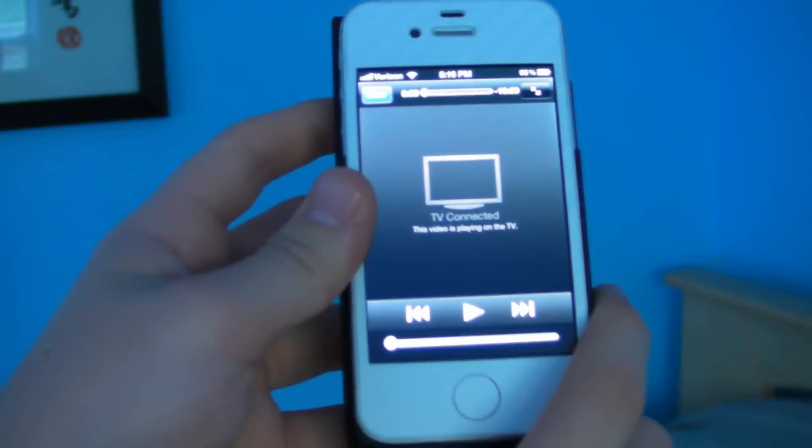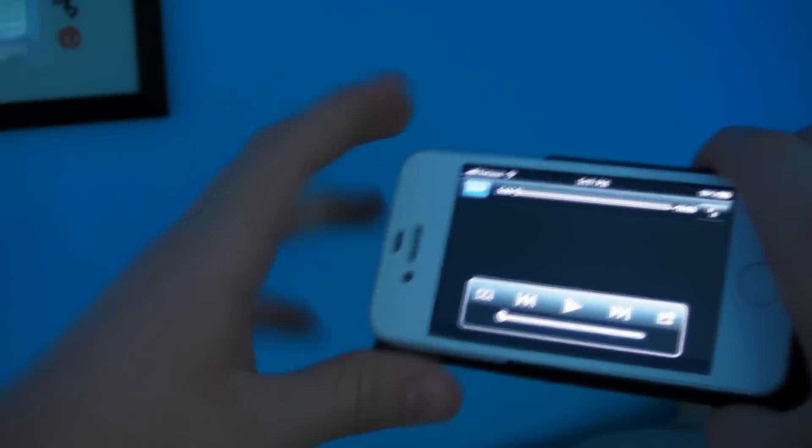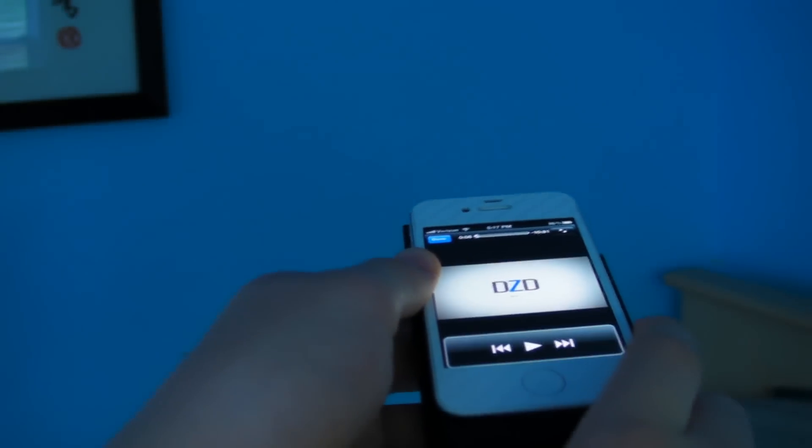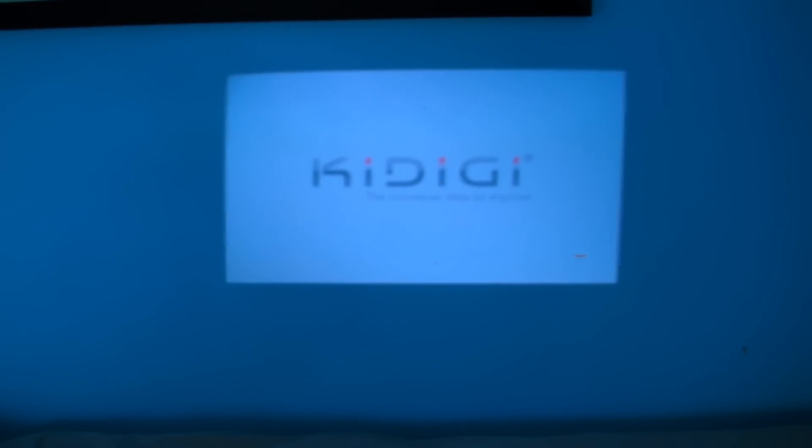The blue light flashing means the projector is on. When you shut it off it ends the video, which is a bit annoying if you just want to pause and resume. I'm switching modes now — you can see the video playing first on the projector, then I switch it back to the iPhone screen. I'll position it above my bed and play the video so you can see how it looks projected onto the wall.